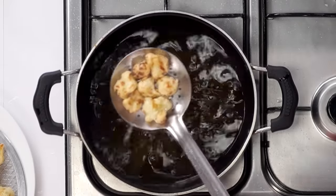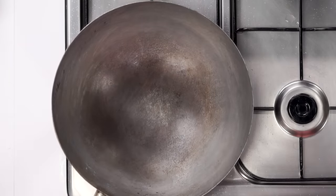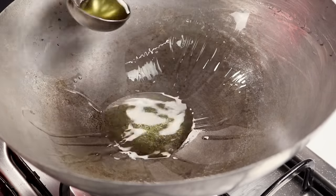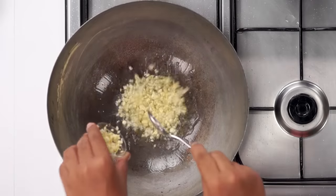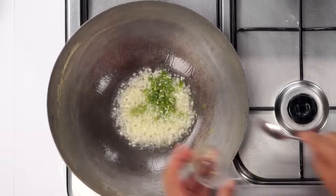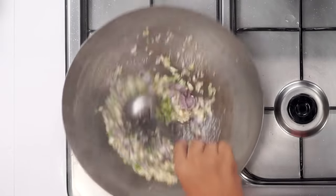Now it's time to make the sauce. Heat up a wok — you can also use a fry pan or a kadhai. I am using a Chinese kadhai today, also known as a wok, on very high flame. Add about 3 tablespoons of oil. As the oil gets hot, add about 3 tablespoons of chopped garlic, about 1 tablespoon of chopped green chilli and about 1 small onion chopped. Mix in high flame and cook for about a minute.